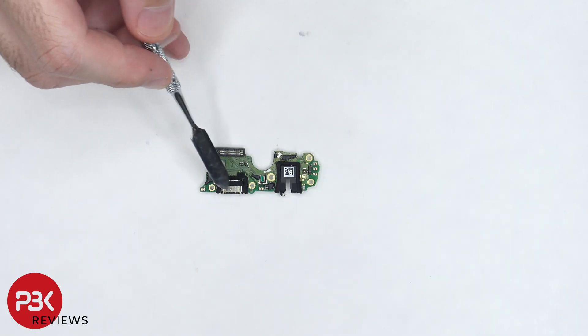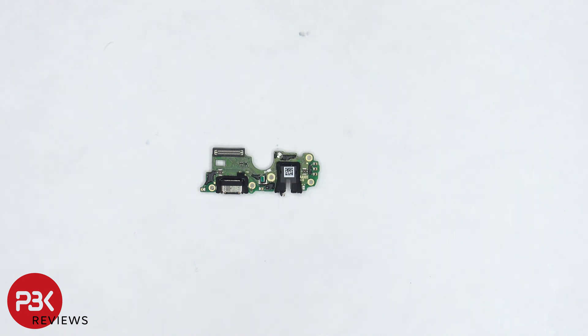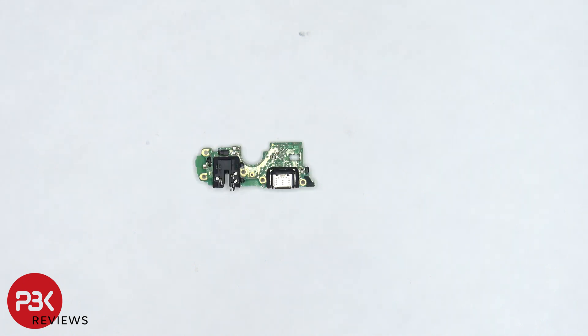There's a rubber gasket around the charger port and headphone jack, and the primary microphone is located in the center. There's also a rubber gasket around this connector. Here's a look at the other side.